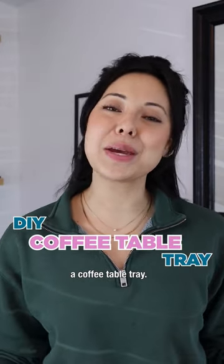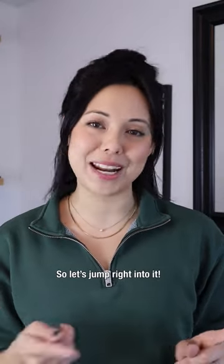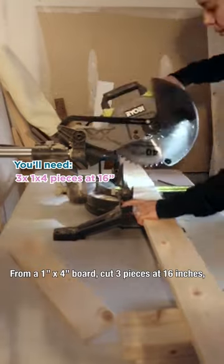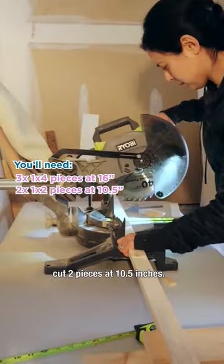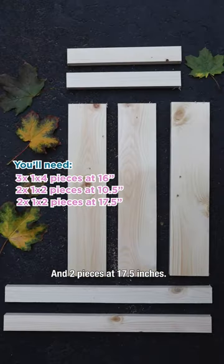Today we're going to be making a coffee table tray, so let's jump right into it. From a 1x4 board, cut three pieces at 16 inches. From a 1x2 board, cut two pieces at 10 and a half inches and two pieces at 17 and a half inches.